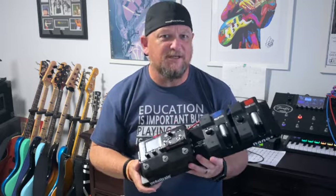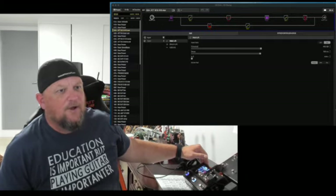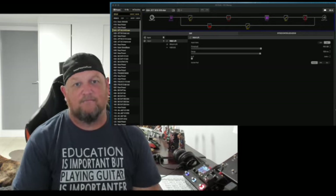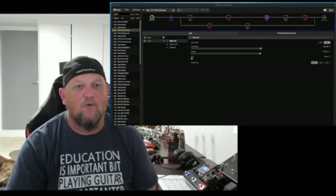Let's go and have a look at HX Edit and see how I've got this configured. Here we've got HX Edit open. I've got the Stomp connected via USB to my computer, and I'm looking at the HX Edit to go through it. I find it easier to do this way than going through the pedal board, but you can do all this through the pedal board.